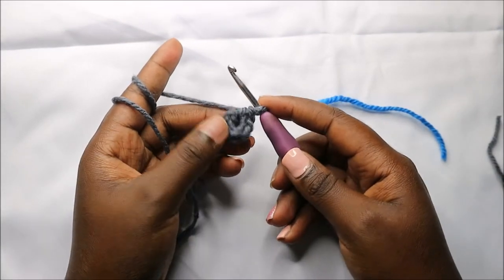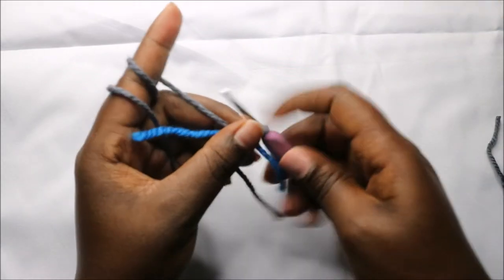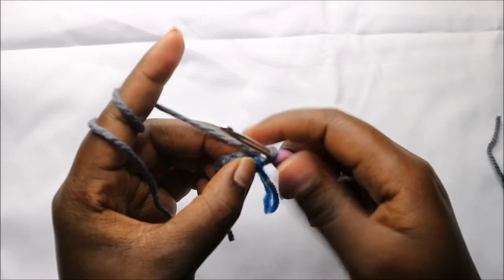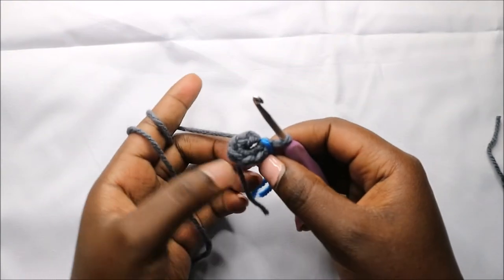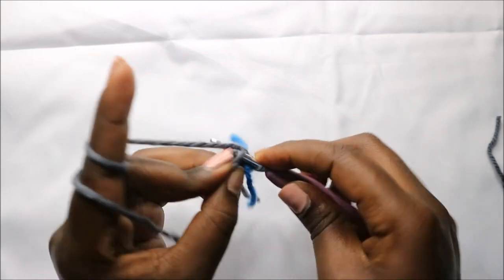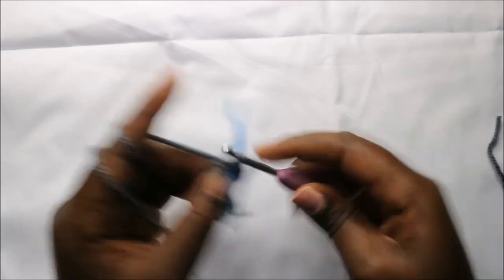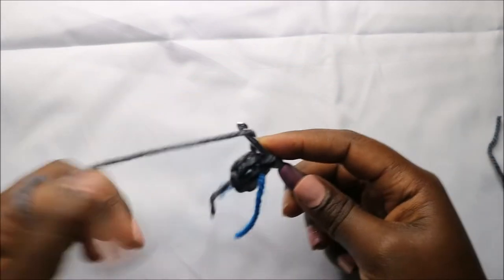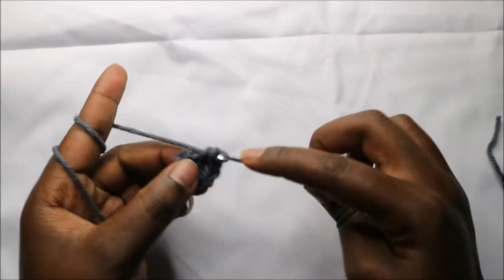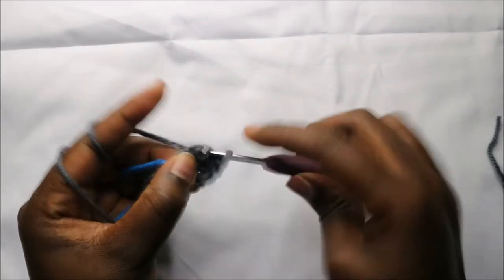For the body we are going to start with six single crochets into the magic ring in the first row. In the second row we are going to increase every stitch around for a total of 12 stitches. So we'll increase, and increase in the next stitch, and continue increasing in all the remaining stitches.